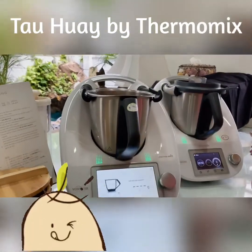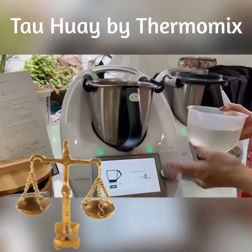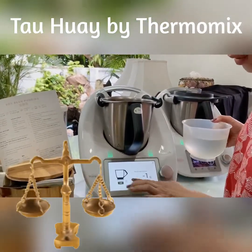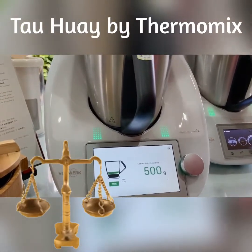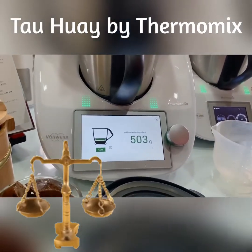I'm going to add 500 grams of water. I've pulled out the weighing scale. Thermomix has a built-in weighing scale and it's very precise — it's accurate up to 1 gram. I'm going to add 500 grams. We added 2 grams extra, but I think it's okay.